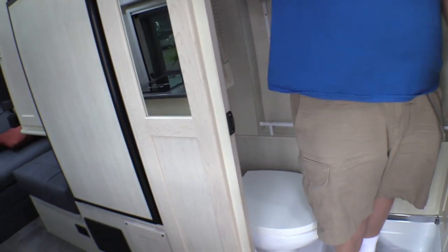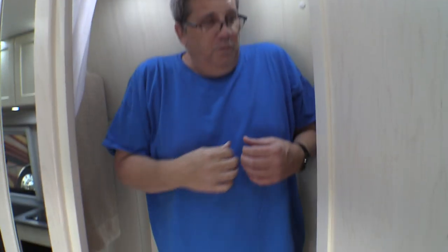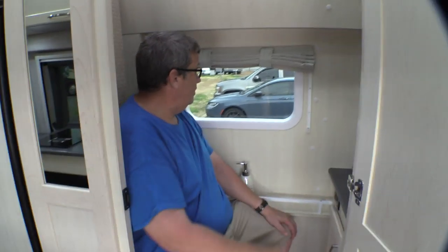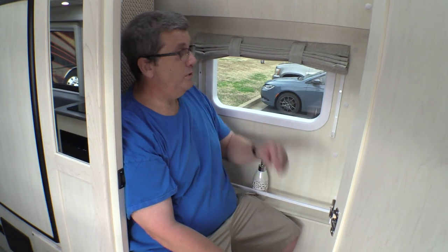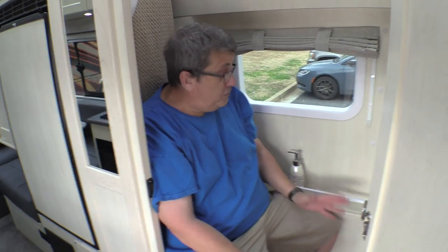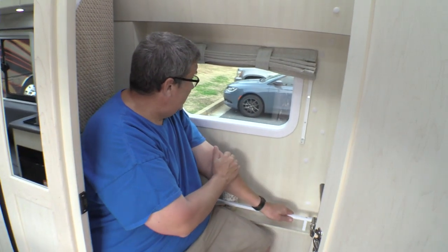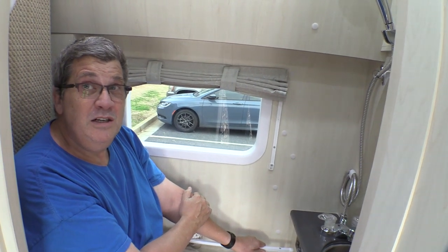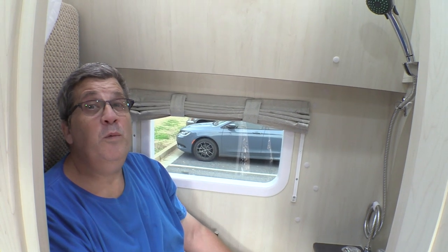The bathroom size — I'm a big guy, six foot two. I've got headroom, but it's not real big for showering. That said, if you're parked somewhere like the Grand Canyon and you look out that bathroom window, no telling what beauty would be out there. And that same thing goes for sitting on the couch back there. That's the beauty of a small Class B — you can go anywhere in these things. When you say 'honey, stop the car,' you really can.